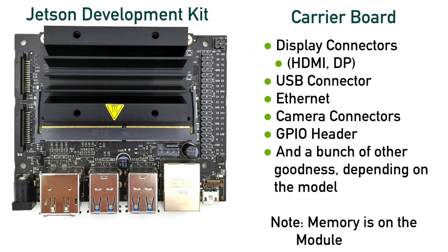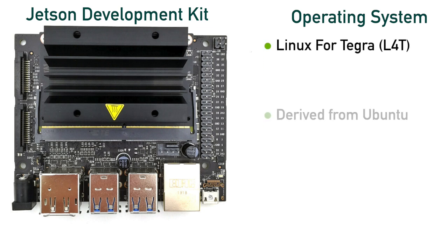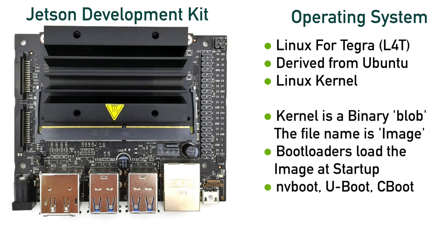Let's jump up a level to the operating system. The operating system for the Jetsons is Linux for Tegra, abbreviated as L4T. L4T is derived from the Linux distribution named Ubuntu. You will hear people refer to this operating system as L4T, or Ubuntu, or even more generically as Linux. A Linux distribution is built on the Linux kernel. As we talked about earlier, the Linux kernel talks to the attached hardware through kernel modules. The Linux kernel is a binary blob that a bootloader loads into Jetson memory when the machine starts up.